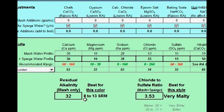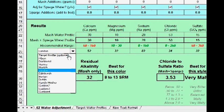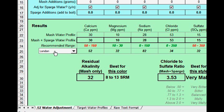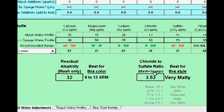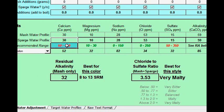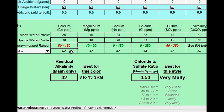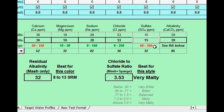Now that that's entered, we can analyze where we stand. I've already selected the London profile, because that's pretty appropriate for a porter. Just like before, I have a big deficiency in my calcium and sulfate, just like for any style. Comparing it to London: I'm low in calcium, I have about a third of the appropriate amount of magnesium, my sodium is very low, my chloride's a little bit high, but my sulfate is about half of what it should be.